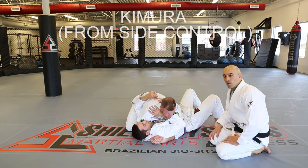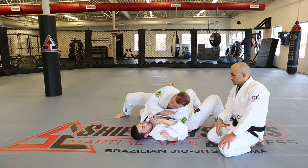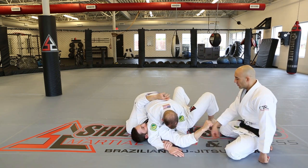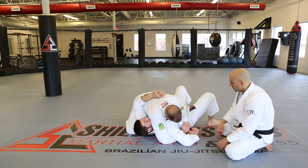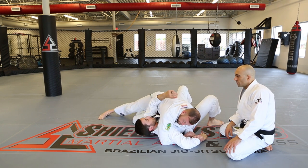Kimura from side control. Starting from the Americana — if the grip wasn't right and the person escapes by bringing their arm in the opposite direction, we grip switch: the arm now goes under and the other holds the wrist. We still have our two-on-one, and it's the same finish we did from the mount.